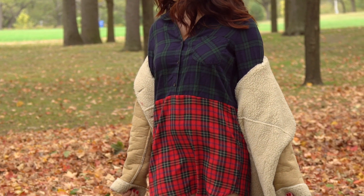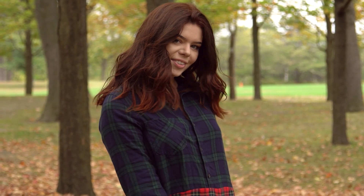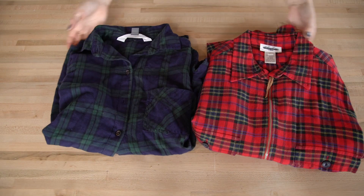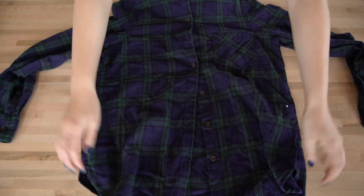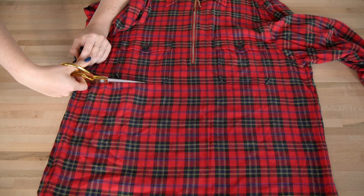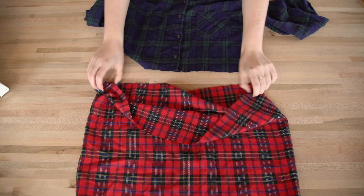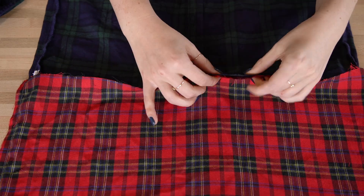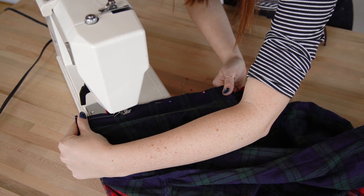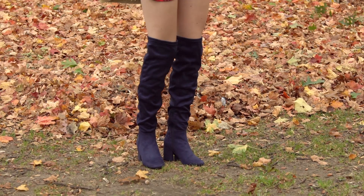This first look we're calling the Flirty in Flannel look. Finding a chill shirt dress that isn't too short can be hard, so we DIY'd one. Start by getting two flannel shirts that you either don't wear anymore or pick up some from the thrift store. Make sure they're roughly the same size to make this super easy. Cut both shirts in half — you can adjust how much you take from each to achieve the right length for your dress. Take the top half from one and the bottom half from the other and pin the good sides together while they're inside out. Sew the two halves together and your shirt dress is done. We styled this with a faux sheepskin jacket and some knee-high boots.